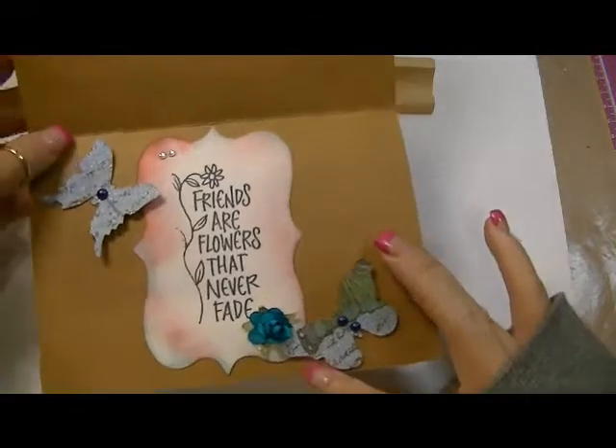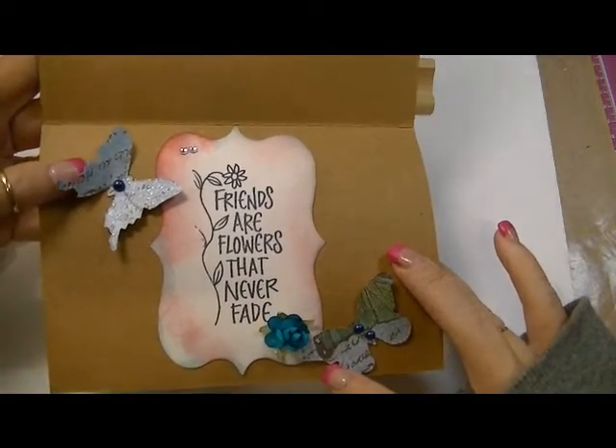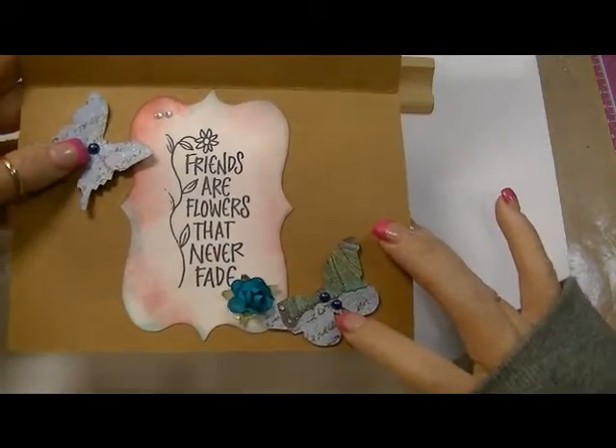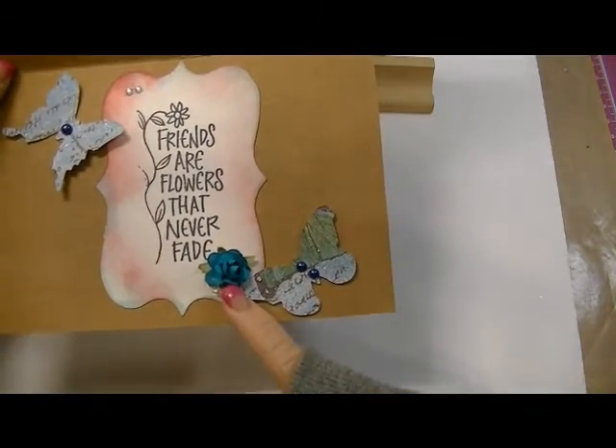These butterflies here are from the Tim Holtz Movers and Shapers butterflies. I just added a little blue pearl to that one and a couple of little blue pearls to this one. And this beautiful turquoise flower is from For the Love of Art as well.